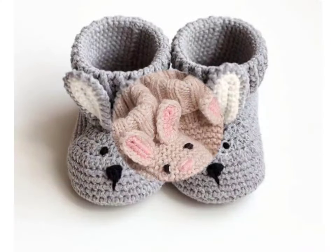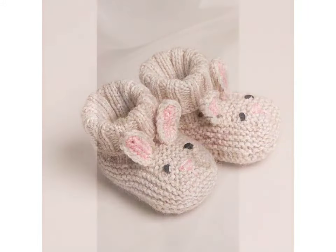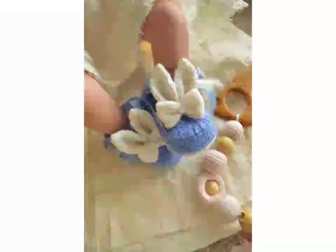Each material feels different in your hand. Aluminum hooks glide like a dream through most yarn and feel lightweight. Bamboo hooks have a warm feel and are great for natural fibers, while steel is perfect for more intricate work. Besides material, there are other characteristics you want to look at.